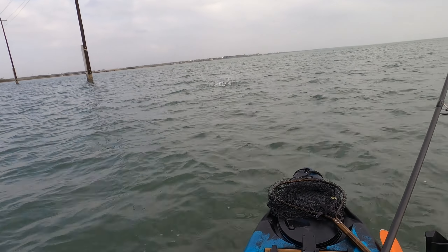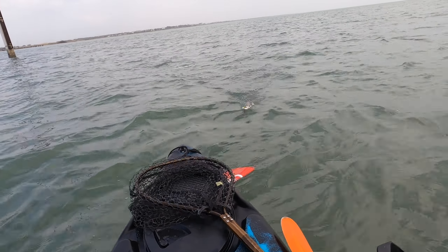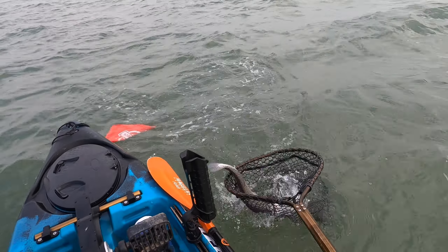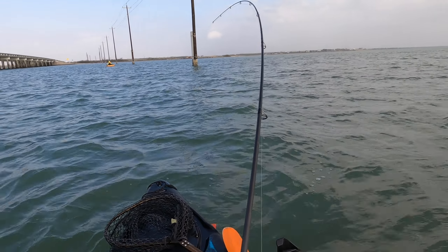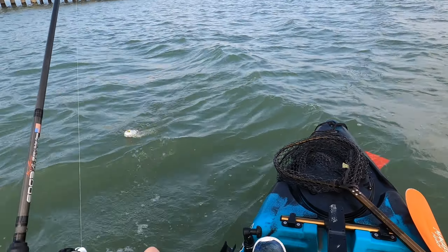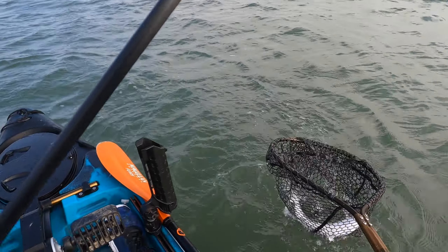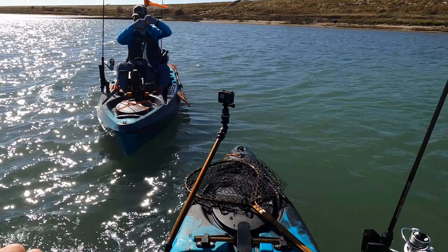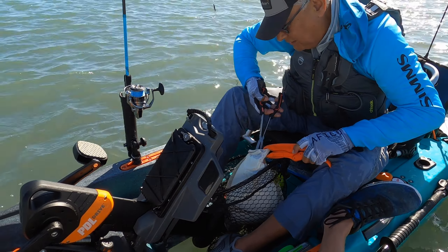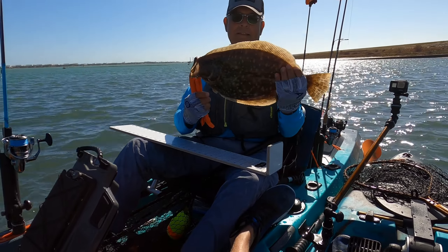Oh, that's a good one! Oh yeah! That's a freaking healthy flounder, man — for sure.